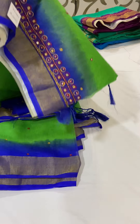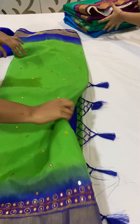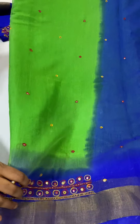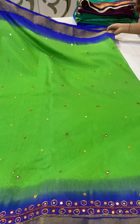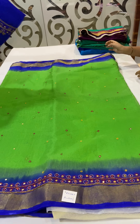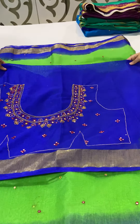This is the first color in this collection — a green and blue combination saree. These sarees have mirror work and bead work on the body. The saree has mirror work throughout the body, and bead work throughout the border. The pallu is a contrast blue color. The blouse is a contrast blue color blouse, and it also has mirror and bead work. This is the neck work of the blouse.